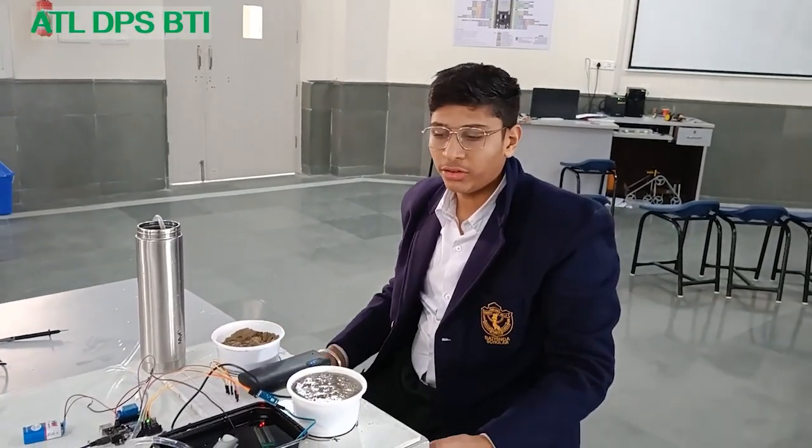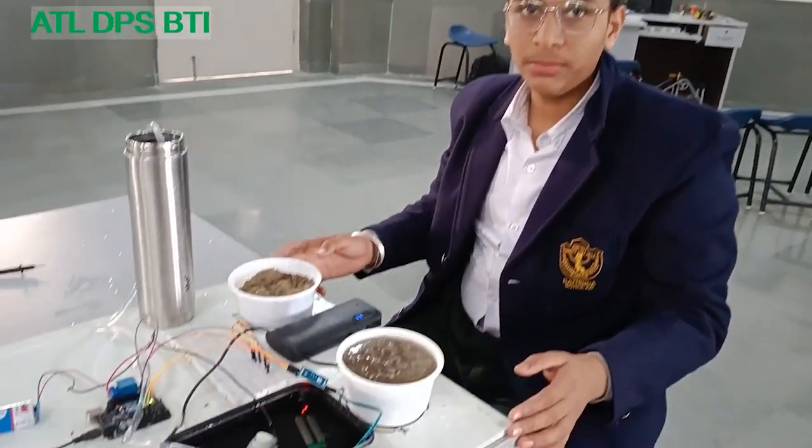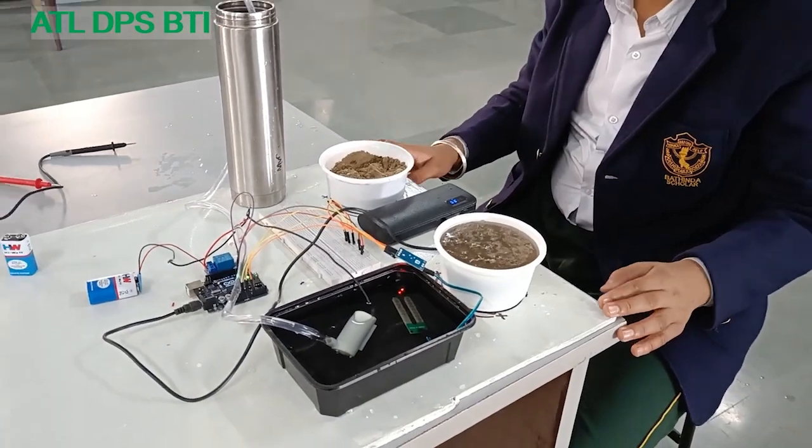Hello everyone, we are the students of DPS Betinda, and we have made a project of a smart irrigation system.